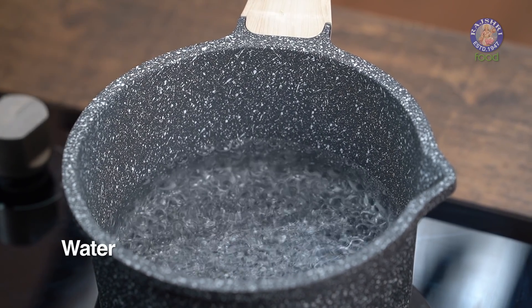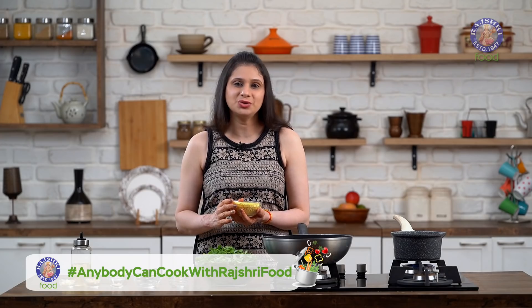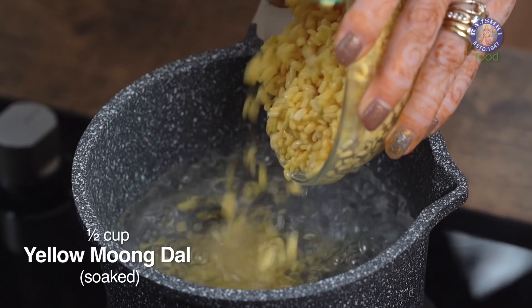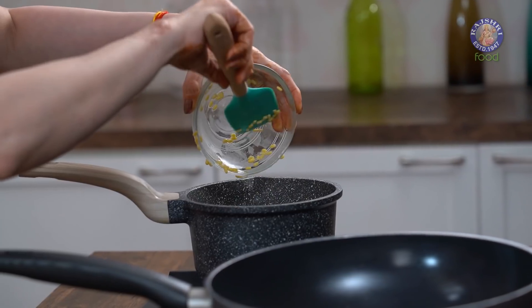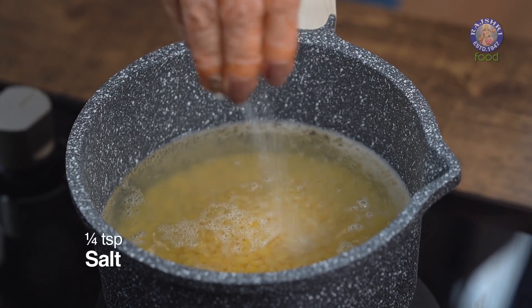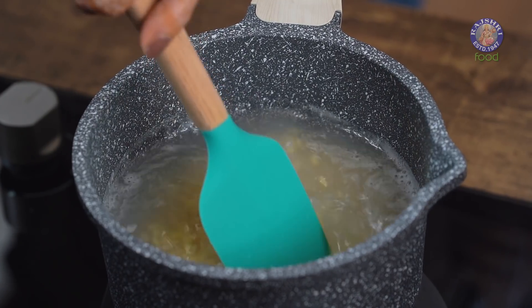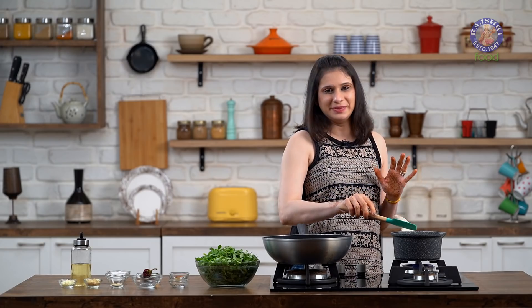I have a pot of boiling water here, into that I am going to add in half a cup of yellow Moong Daal. I have just thoroughly washed the Moong Daal and soaked it for about 15-20 minutes, and drained out all the water. I am also going to add in 2 pinches of Salt to help it cook and give it a stir. We need to boil the Daal till it's cooked to at least 80%.